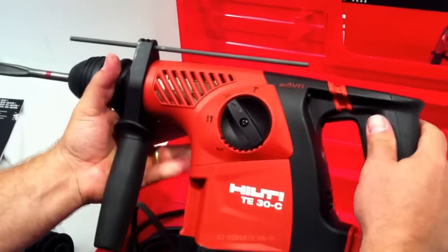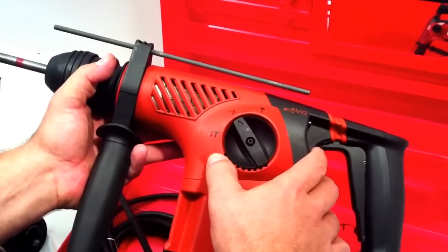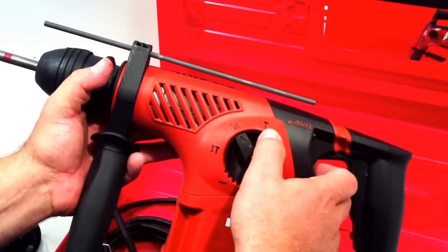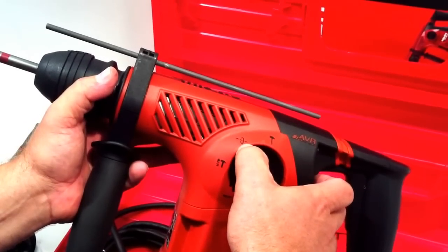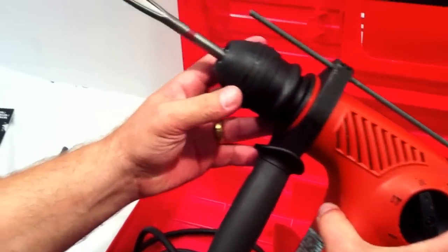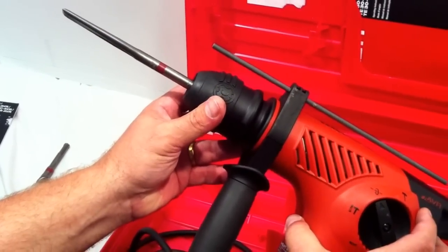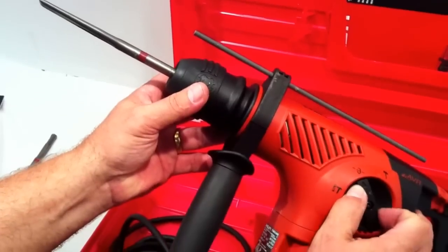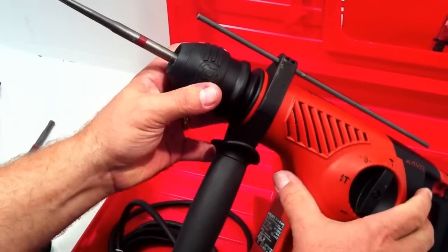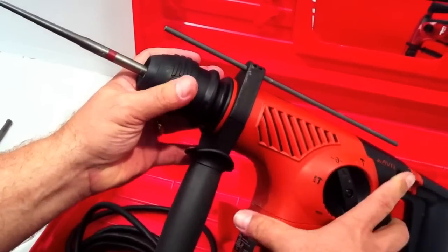There are four settings on it. Three are obvious: a drill function, a hammer drill function, and a hammer function. What's not obvious is the fourth setting. If you read the manual, you'll see that setting is actually so that you can rotate this handle or this piece, so that you can get your chipping bit right where you want it, then lock it in place so you can reset your chipping position wherever you want to go.